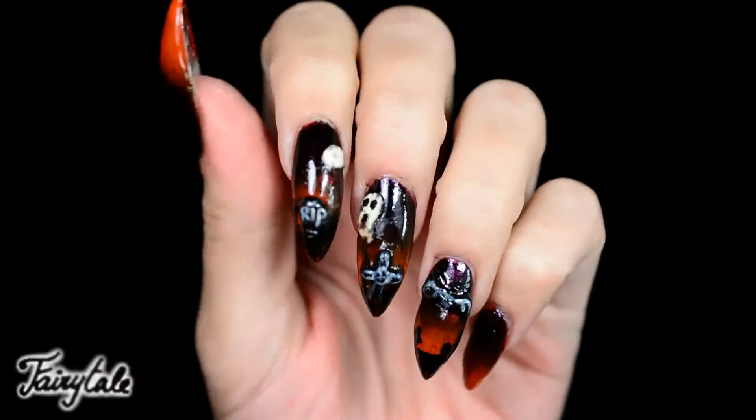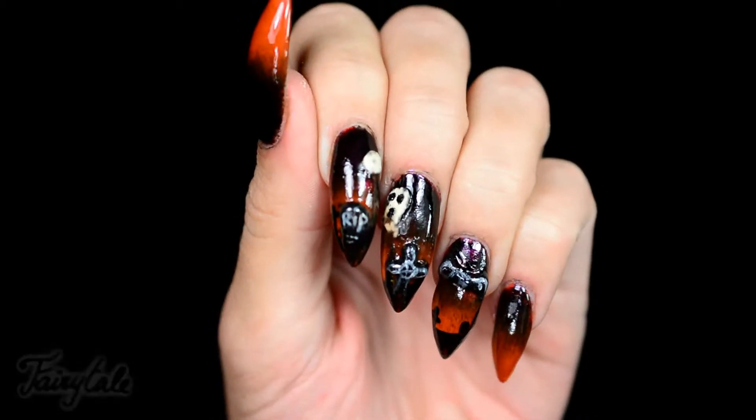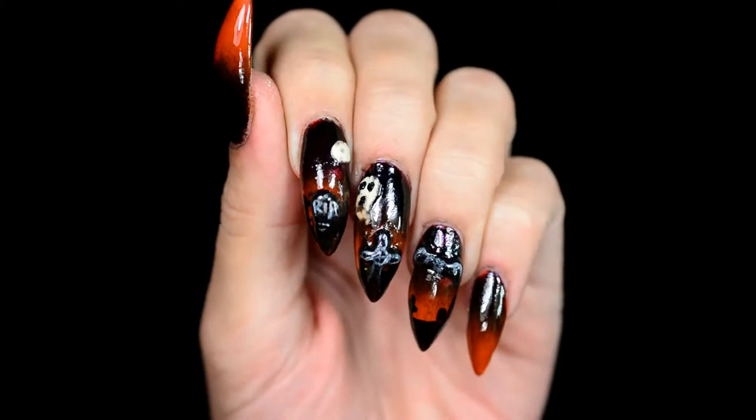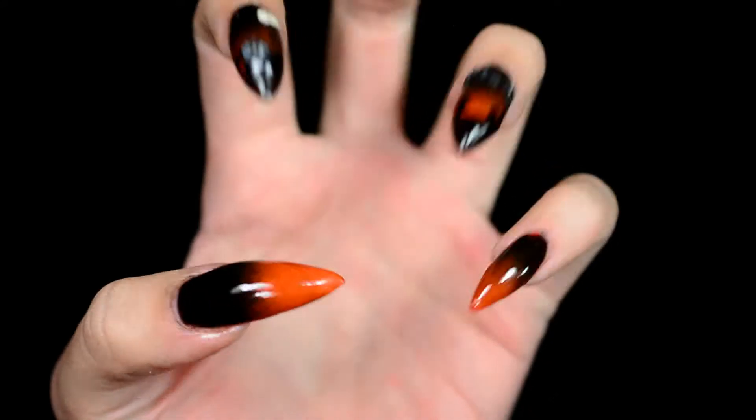Hello! It's finally time for my first Halloween nail art tutorial of this year. I hope you're as excited about it as I am. I really love Halloween and Halloween nails and Halloween makeup. I just like the whole horror theme. So let's get started!